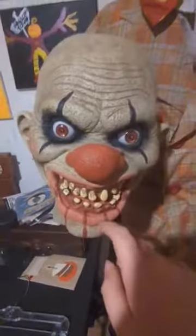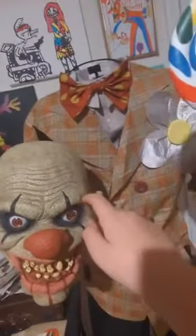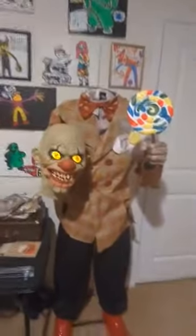Honk honk! Alright, I'm gonna turn him off because I should probably get his head back on there. Yeah, that's about it.